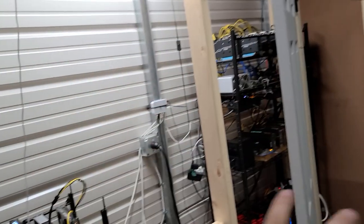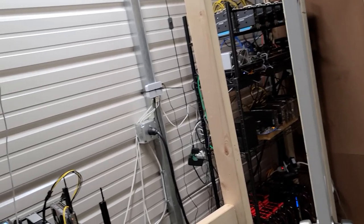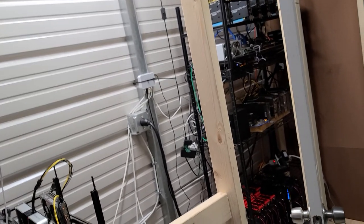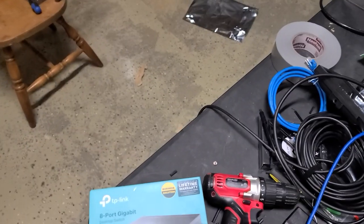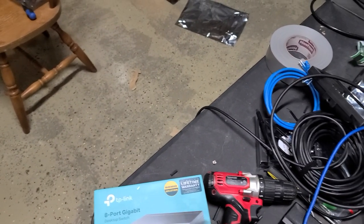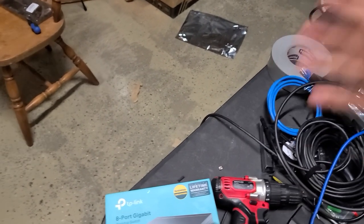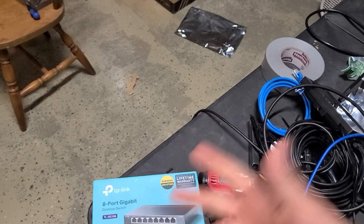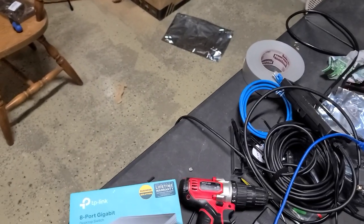A lot of people ask about buying big network switches with 16, 32, or 64 ports. That's all well and great, but it's not exactly cost effective. You can get an eight-port switch for under $20, but jump up to a 16-port switch and you're paying at least $50 to $60. Is it better? Maybe, probably. But will these work? Absolutely.